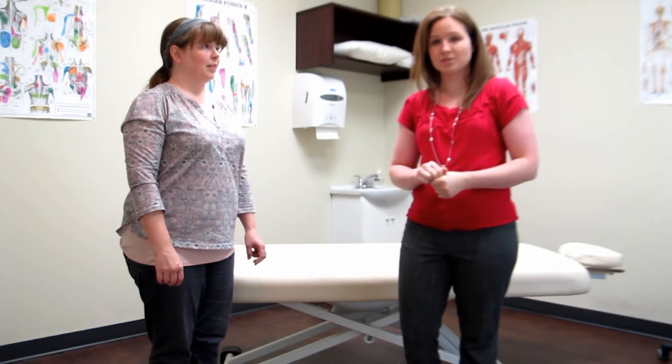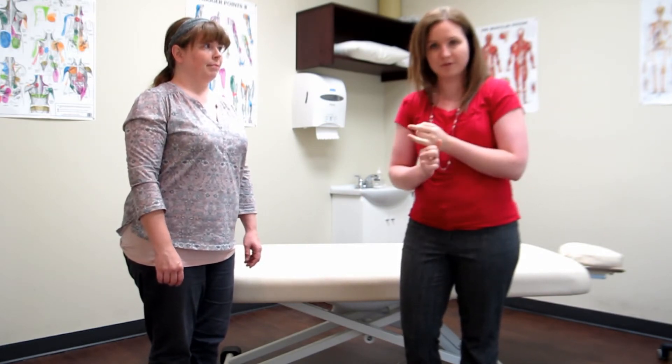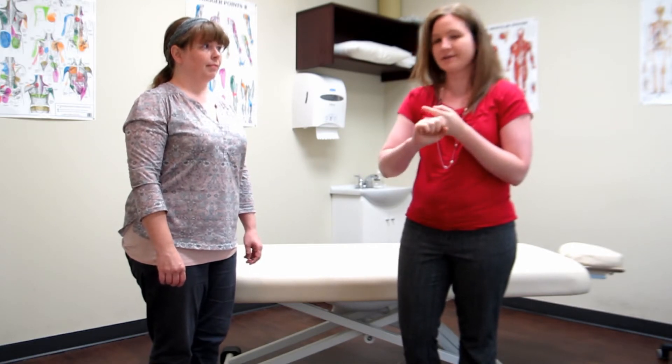Okay, next stage we are going to do a hip exam. We're going to do a couple of joint exams — we're going to start with a hip exam, then a shoulder exam, and a neck, so that you can see one upper extremity joint, one lower extremity joint, and one spinal joint.